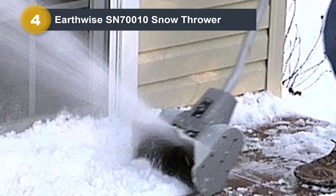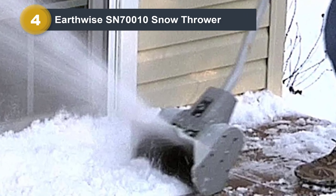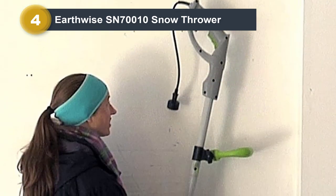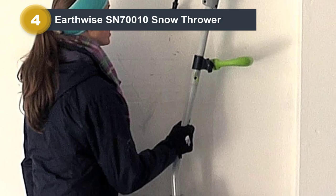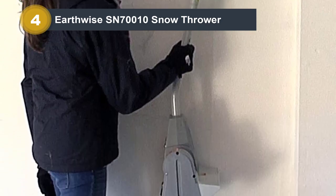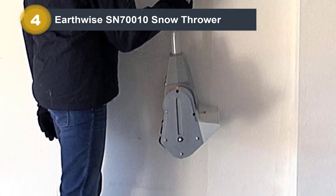However, it did surprisingly well in deep, fluffy snow. Because of its light weight, it was easy to hold up off the ground to remove the snow layer by layer. It still wasn't able to get all the way to the pavement or do an effective job with the plow slush.